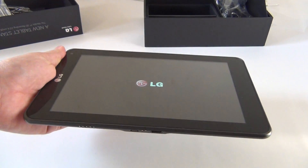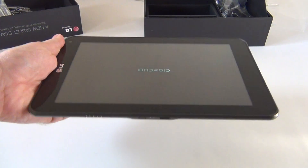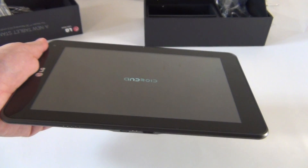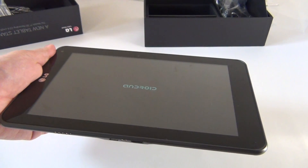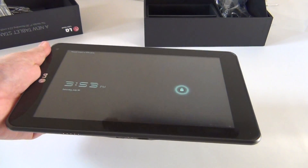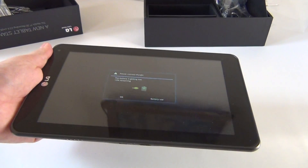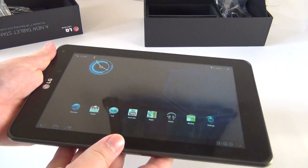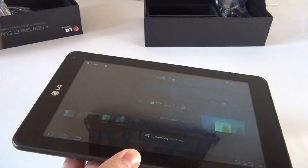You'll learn more about that in the following days in the review. It feels nice in the hand for now, I can give you that. I like those cool glasses. Maybe the tablet would hurt my eyes less than the LG Optimus 3D phone did — it really made my eyes tired. I hope this model will not be as tearing as its fellow smartphone.